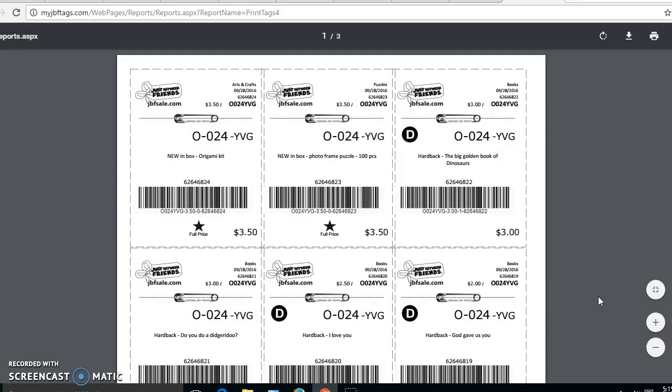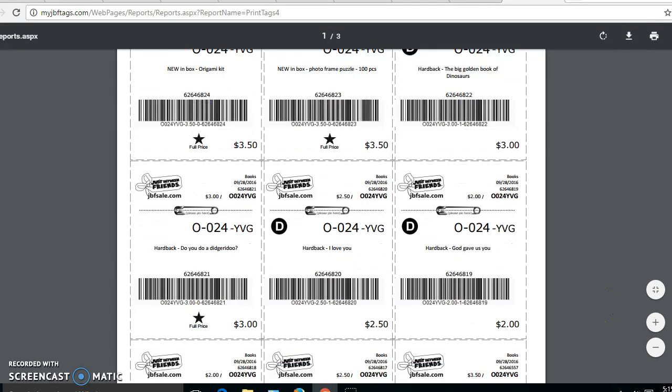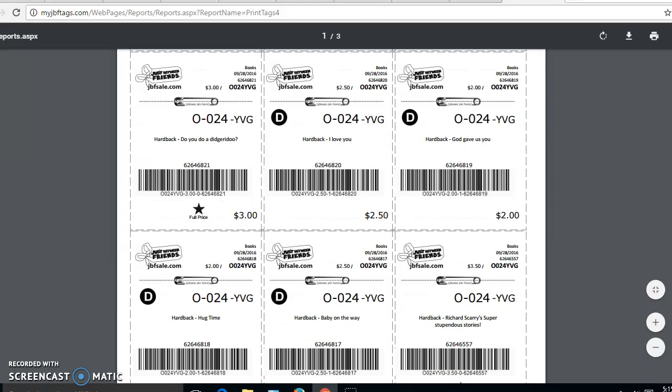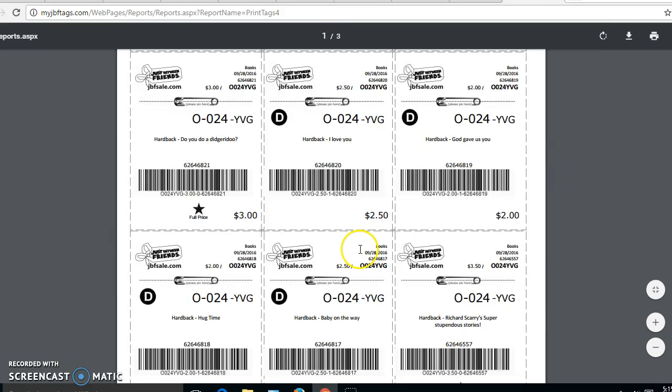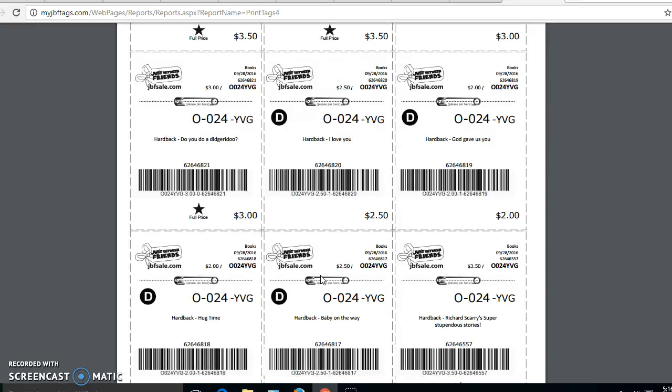Just a couple of reminders when you're printing: you want to print on white or light cardstock. You can send your printing to Office Depot or another print shop, and that's sometimes cheaper than printing at home. The barcodes come out nice and crisp. You would use a tagging gun or a safety pin in the middle of the tag where that safety pin icon is — that doesn't mean you have to use safety pins, it just means you attach the tag to clothing there using a tagging gun or a safety pin. And of course, use tape on items that aren't clothing.